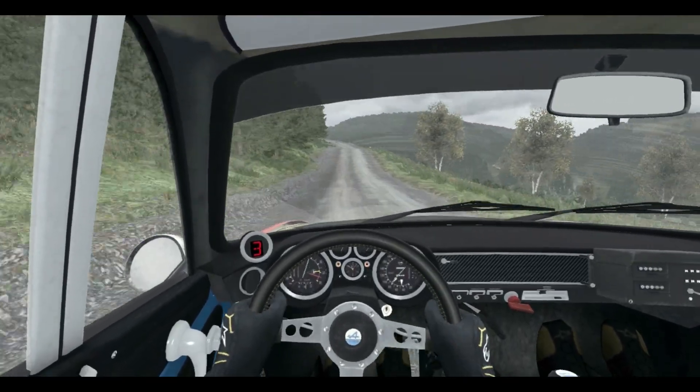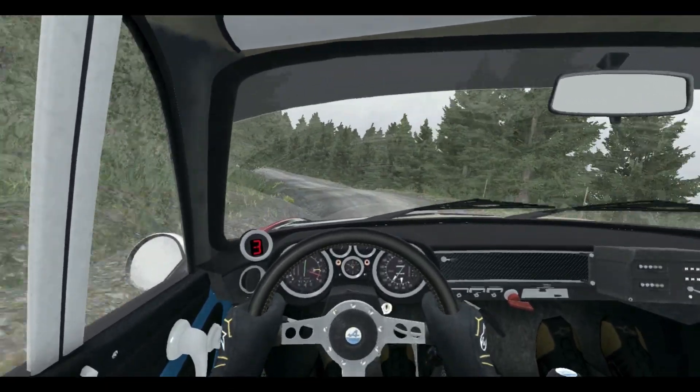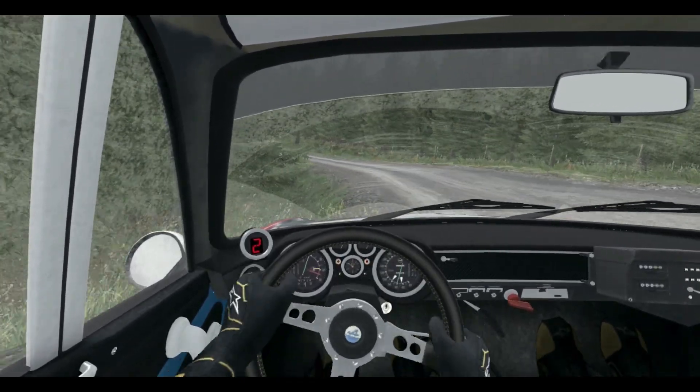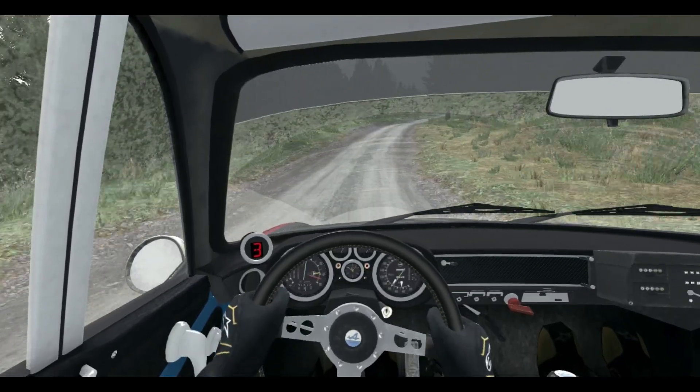Into left 4, crest, care, left 5 long, tights to 1, keep right over crest, 80 through dip, crest, right 6 half long, 80 through depth, 50 over crest, 150 over crest bump.